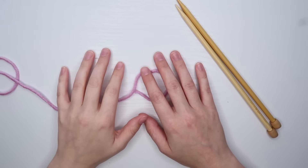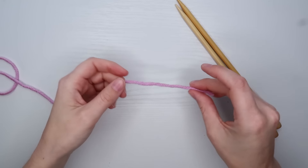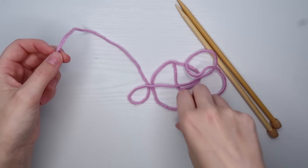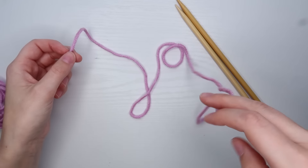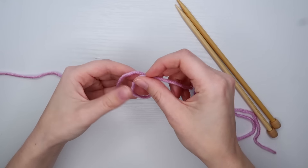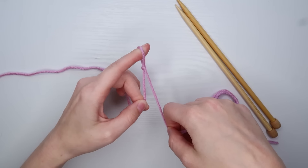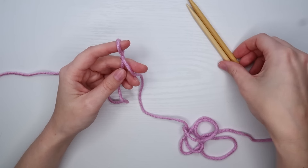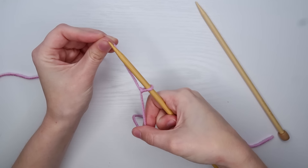The first thing we are going to want to do is cast on to our needles. I'm going to be using a long tail cast on method. So I'm just going to pull out a long end on my yarn. I don't want to cast on too many stitches, so I'm not going to make a very long tail. Then at this point I'll make a slip knot in my yarn. After you have your slip knot, you can take one of your needles and put it through there, and tighten your knot up a little bit.